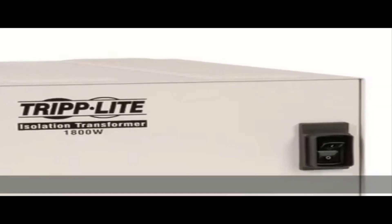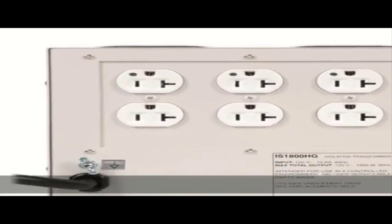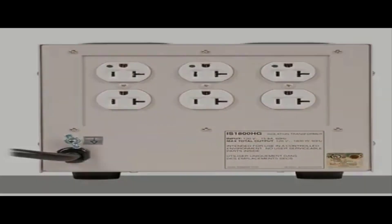This can create a potentially hazardous situation for the unsuspecting hobbyist, as he or she could easily hook up a grounding clip to an otherwise safe component and either experience the unpleasant effects of an electrical shock or cause significant damage to their equipment.